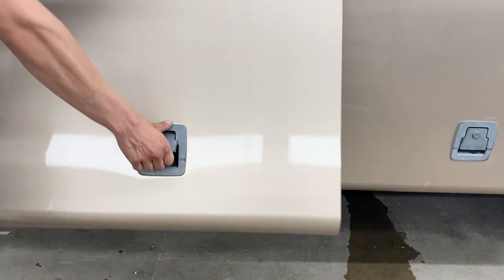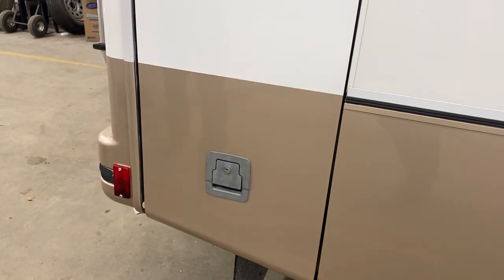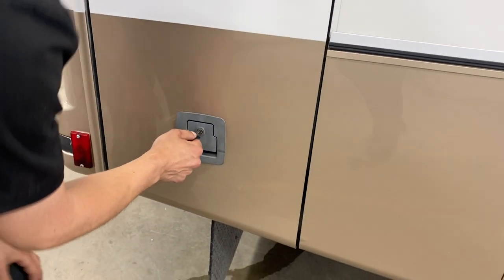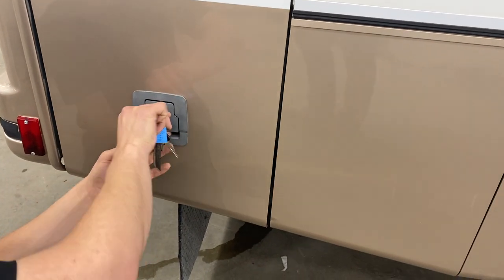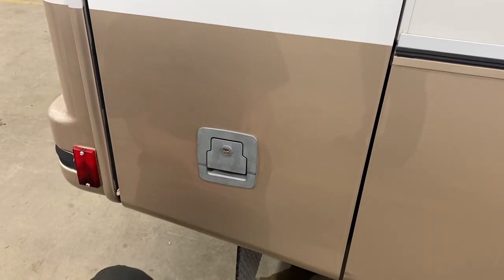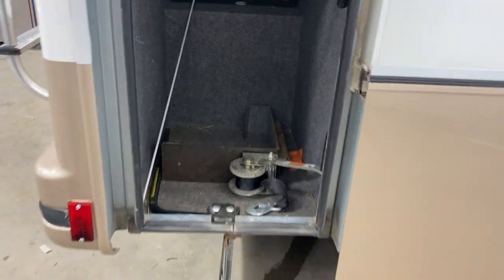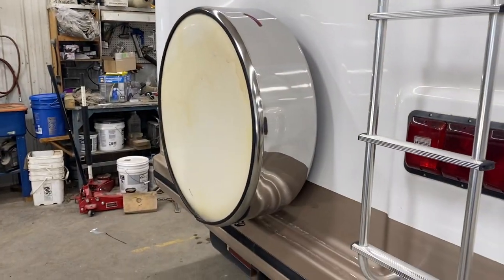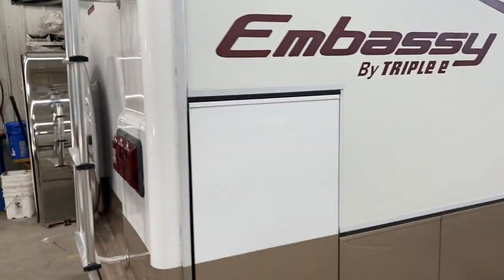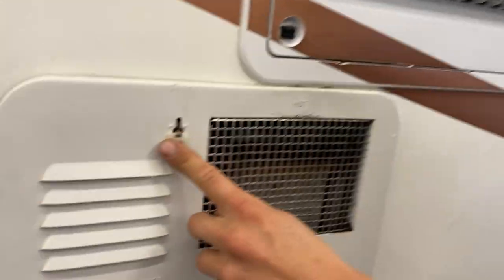Towards the back of the unit there's more storage. In the back we've got the ladder so you can get up top to check all your seals. There's the spare tire, and the unit also has a hitch so if you're looking to tow something around you're prepped for that. Just closing up your hot water tank — line up that keyway.